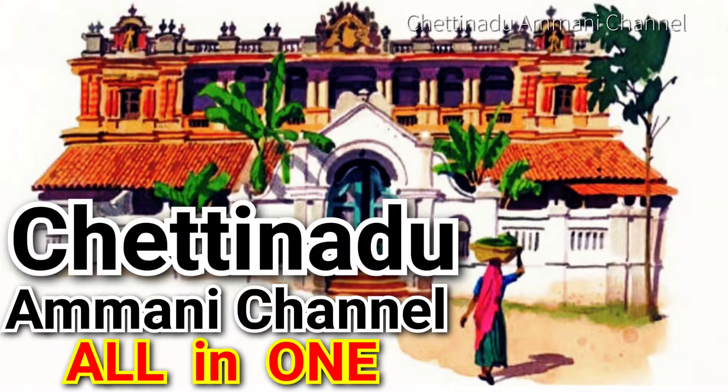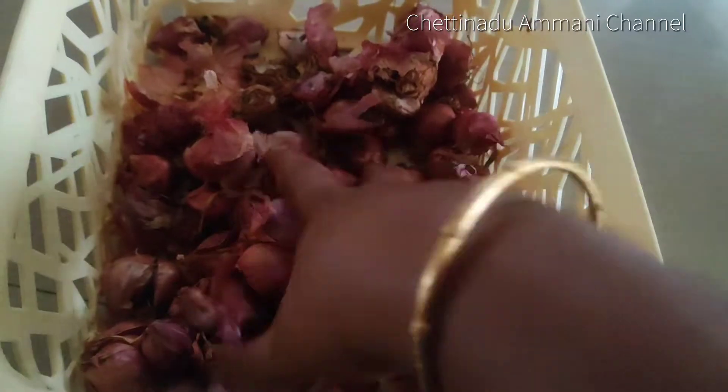Hello everyone, welcome to Settinade Amani channel. We will see a super nice chicken gravy.